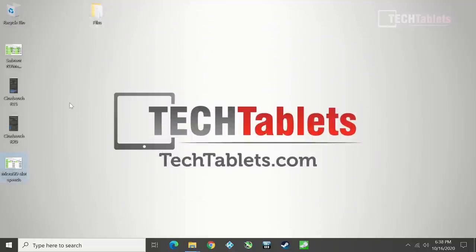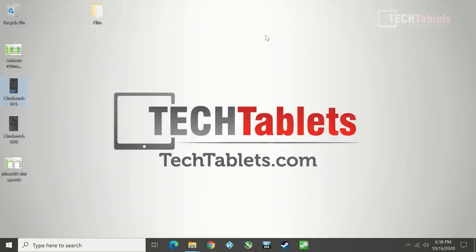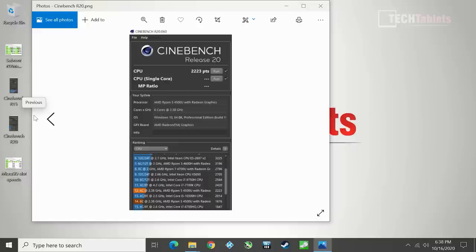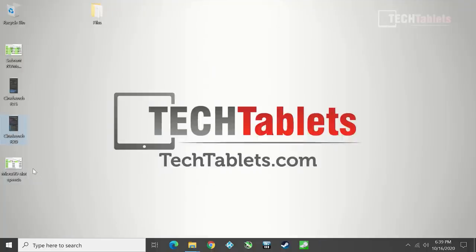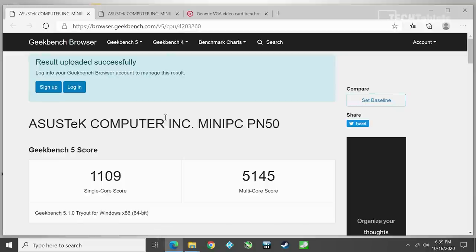Cinebench R15 score is 920 cb — very good for just six cores. Cinebench R20 actually beats some Intel machines. The last gaming laptop I reviewed, the Redmi G with a Core i5-10300H — four cores, eight threads — is actually slower than this six-core AMD chip. That's an impressive feat. AMD has really pushed ahead, and Intel is now playing catch-up with Tiger Lake, bringing improved integrated graphics, though CPU gains are more modest.